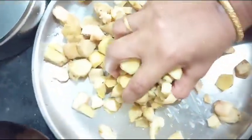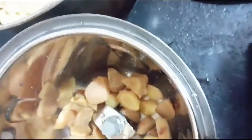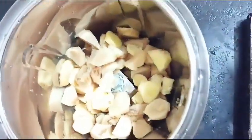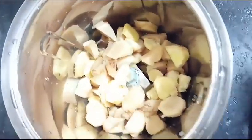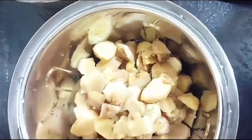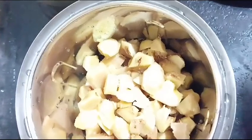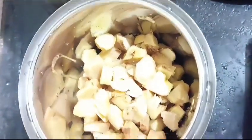If I want to store it by hand, then you can put it in a spoon. If you need a spoon, I will use a spoon.